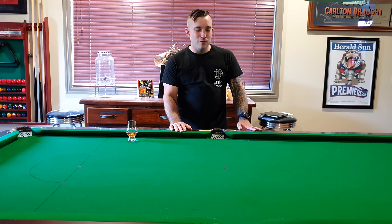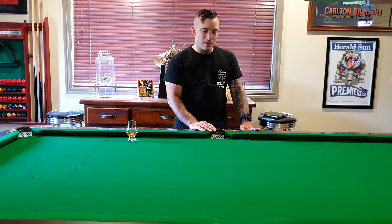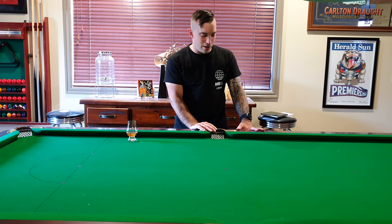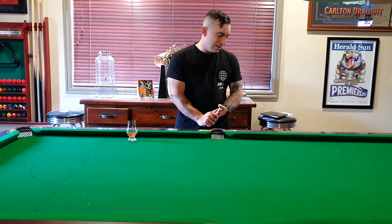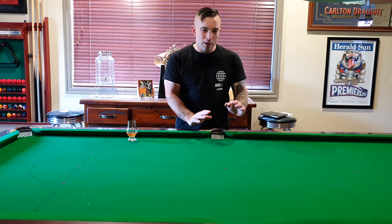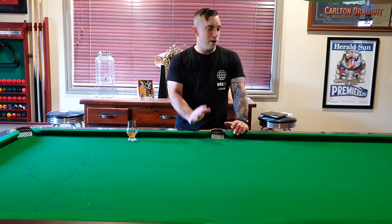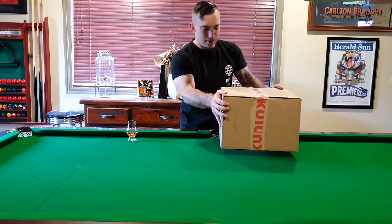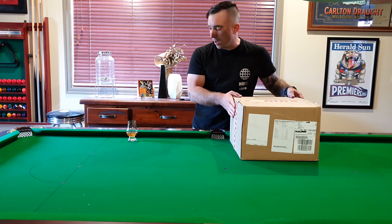My mate and I put in a bit of an order with Kuiu the other week and it turned up nice and quick as usual. I thought I'd do a bit of an unboxing this episode. I've got the weights that Kuiu have quoted for everything, so I might get the scales out, weigh what I've got, and see if it stacks up.